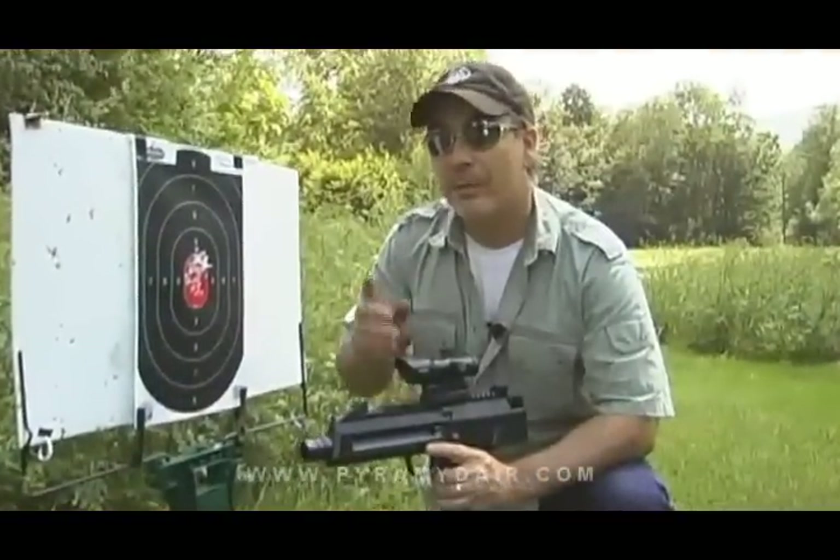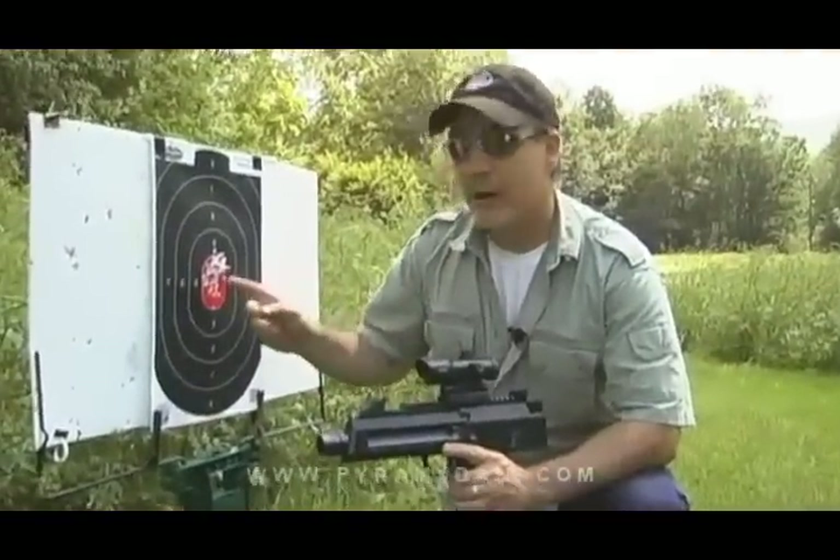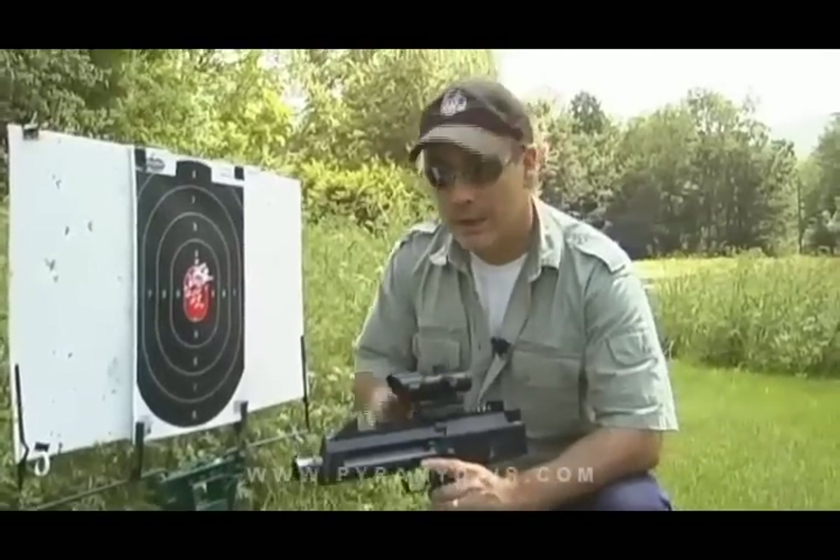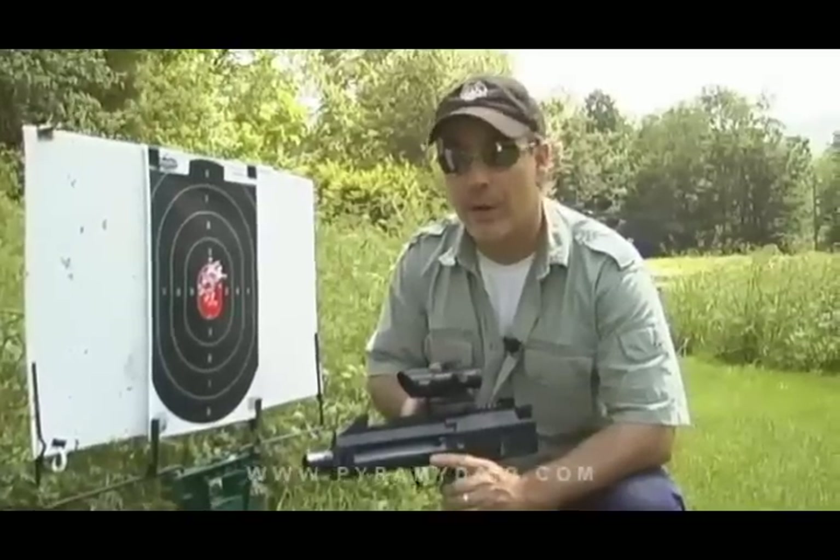Call me impressed. From 20 feet away, this is by far some of the finest accuracy I've seen in a CO2 BB repeater. Let me go ahead and put it on six-burst mode and see how we do.